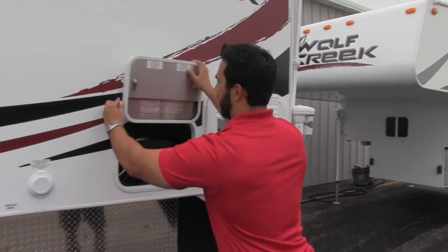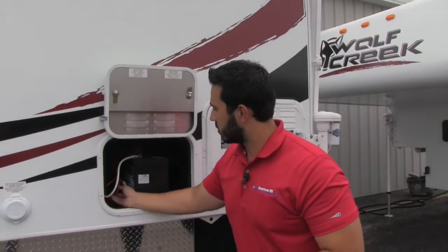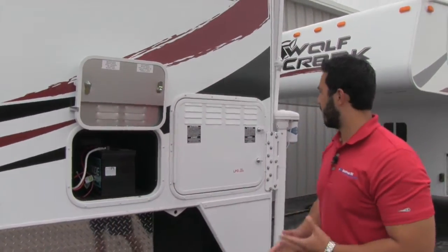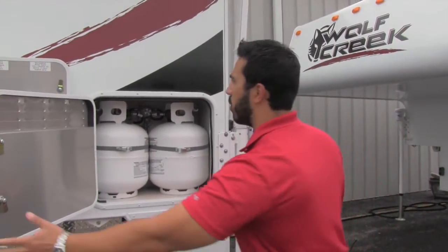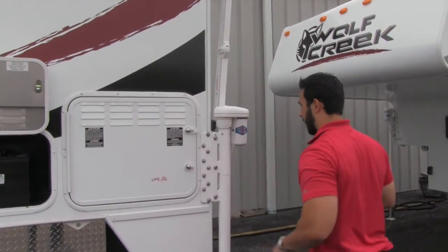Right here is going to be our battery — it has a spot for a battery terminal right there. It also is going to be prepped for your Zamp solar system in case you want that extra trickle charge. Two 20-pound LP tanks are going to be right there, so 40 pounds of propane — plenty of propane to make sure you have heat while you're out camping.